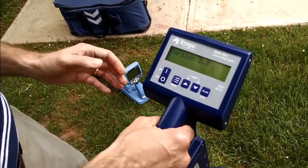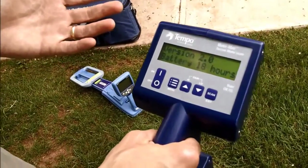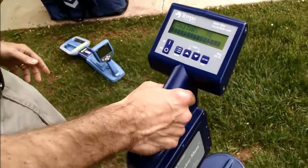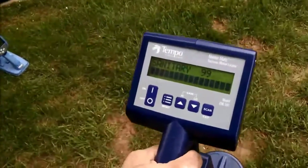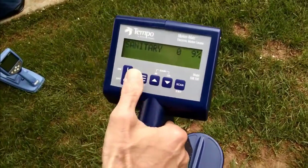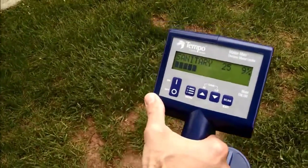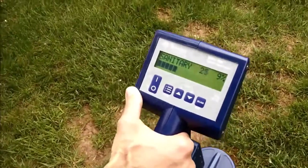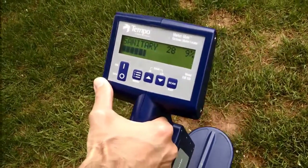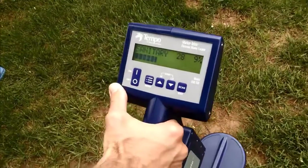When we turn it on, we select the marker type that we're looking for — in this case, sanitary — and we just watch for the maximum amount of signal. Use the sensitivity gauge to pinpoint the marker buried in the ground.